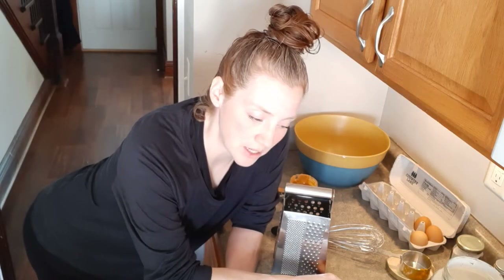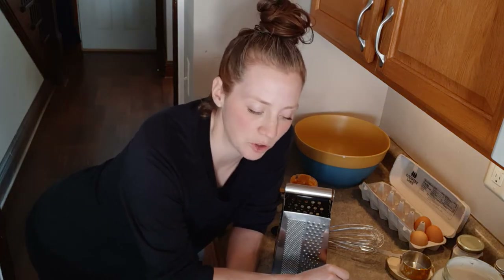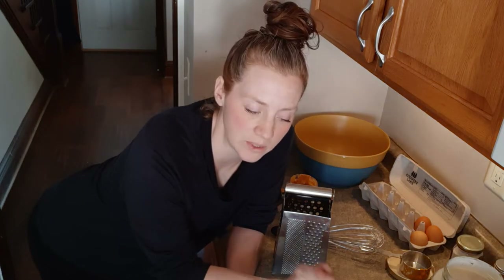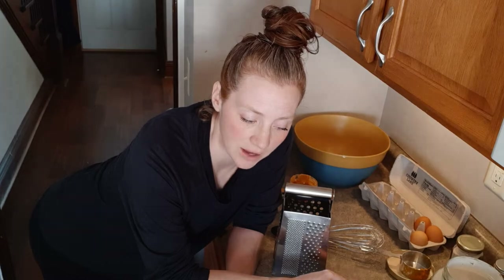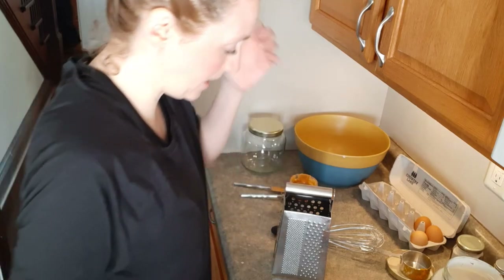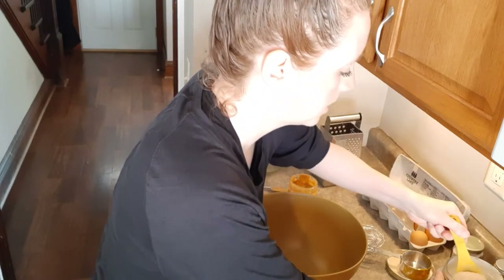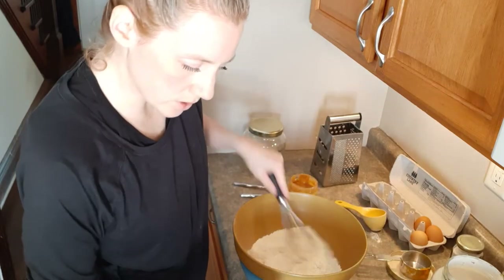Now for the next recipe, it calls for applesauce — a half cup of applesauce and half cup of pumpkin. I'm just going to put a full cup of pumpkin in because I don't have applesauce. It also calls for a quarter cup of water, but since the other dough has a nice dryness to it, I'm going to hold off on the water and see how it comes together — I can always add it if needed. It does have a lot of peanut butter, which will add moisture too. Let's get the flour in first — two and a half cups total — and a teaspoon of cinnamon. Those are the only dry ingredients.